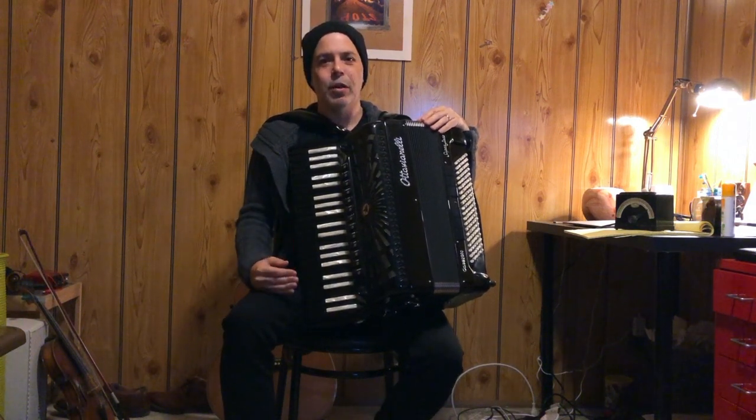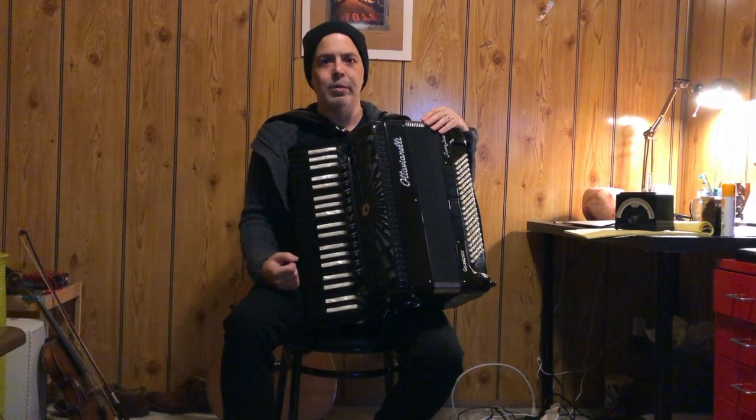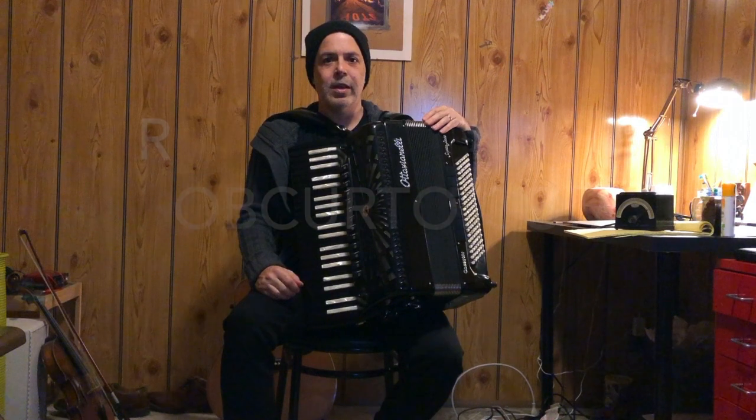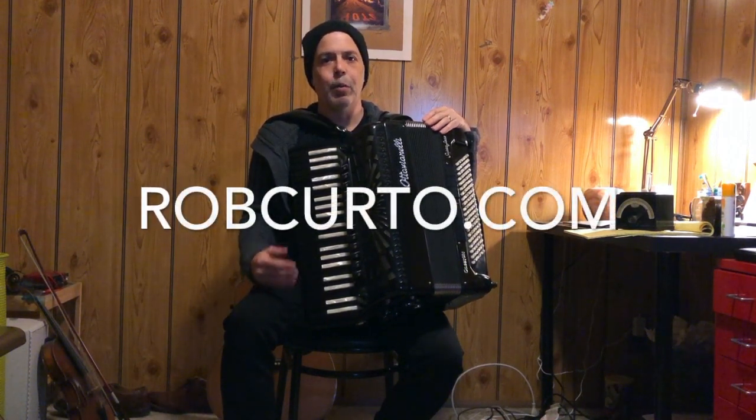I would love to go into scales, arpeggios, as well as Hannon and other types of technical exercises with you. If you're interested in taking private lessons with me over Zoom, contact me through my website robcurto.com and I would love to talk with you further. Enjoy music, enjoy the accordion, and best of luck.